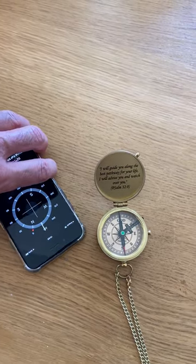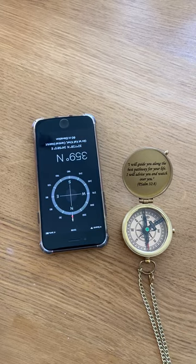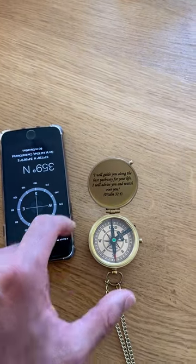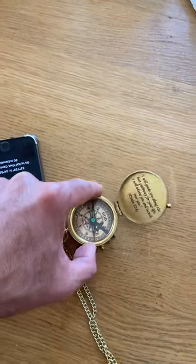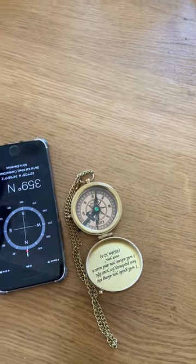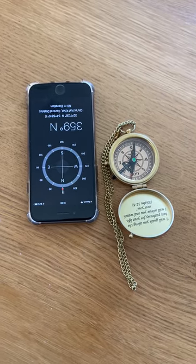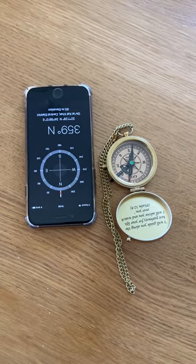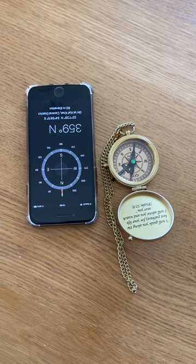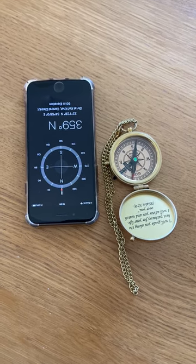If you rotate the mobile phone to the north, we will see that the mobile is pointing to the north as it should be — same with our magnetic compass. If we rotate it to the north direction, we'll find out that it's pointing exactly where it should.